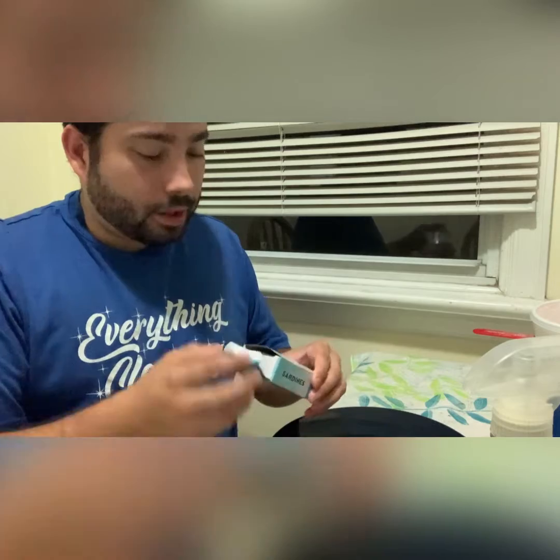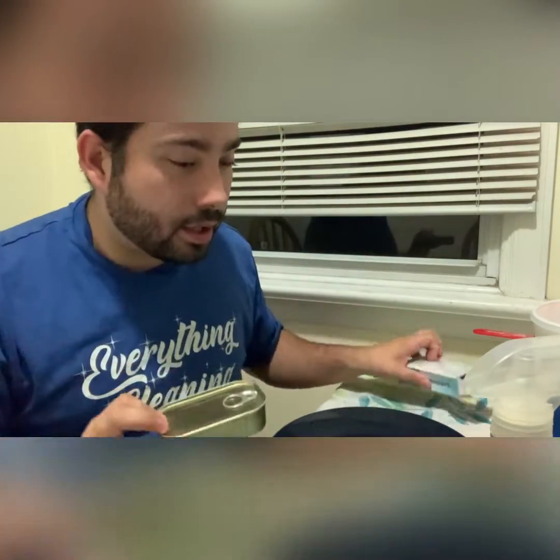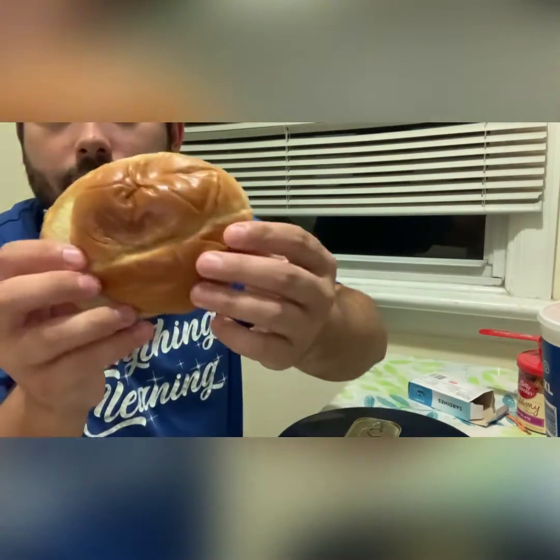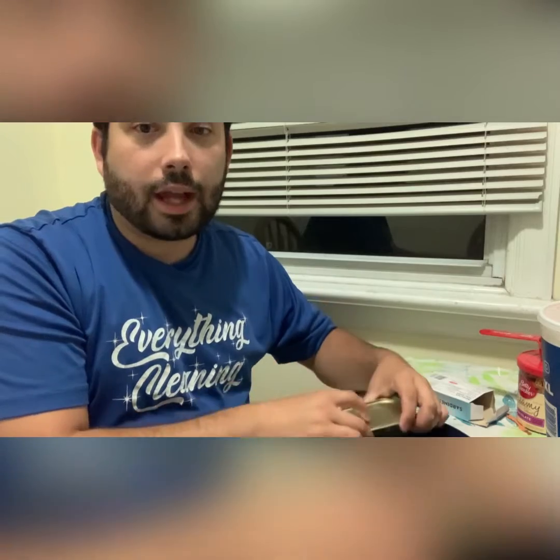So let's get started. You get a little can like this. Today I decided to use this bread right here — a little sweet bread. I really like this bread for hamburgers, which is also pretty good for this. So I'll probably grab my can opener.